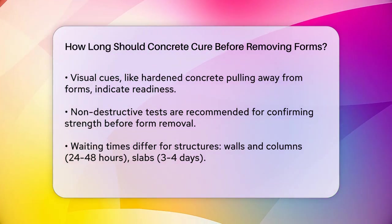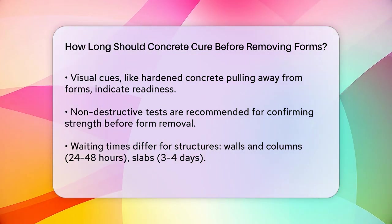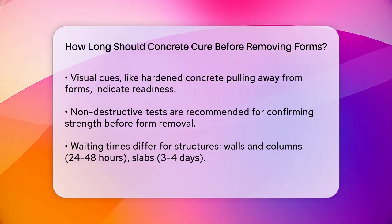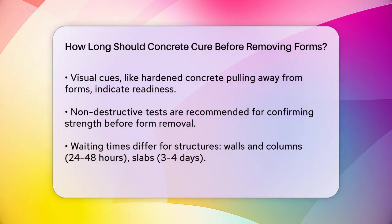For different types of structures, the waiting times vary. Walls and columns can often be removed after 24 to 48 hours, while slabs might need three to four days, especially if they have props left under them. Soffits and larger structures may require even longer periods, up to a week or more.